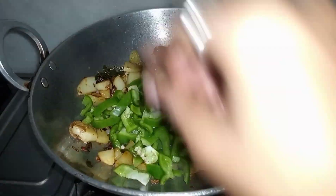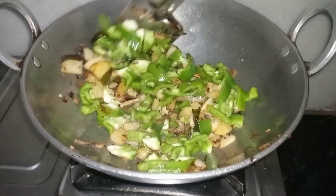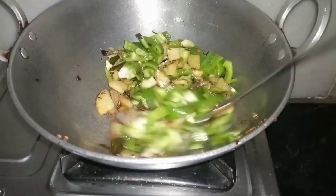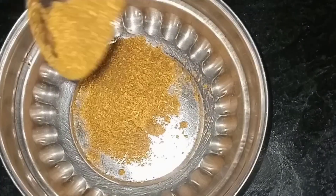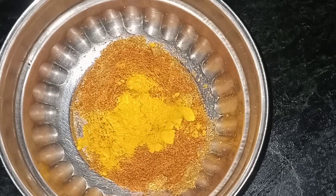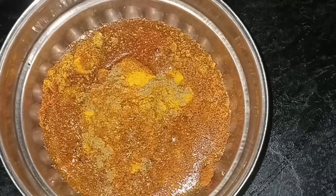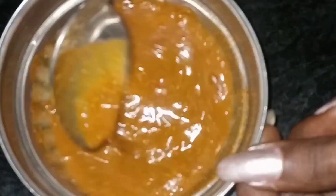I have the shimla mirch here. I will fry the shimla mirch until the water releases from it. When the water is not soaked, I will try to cook it fast. Now I add masala here - a little warm masala and a little hot masala. I add some salt.